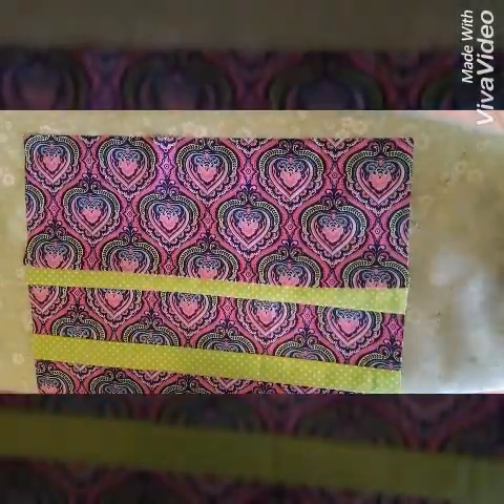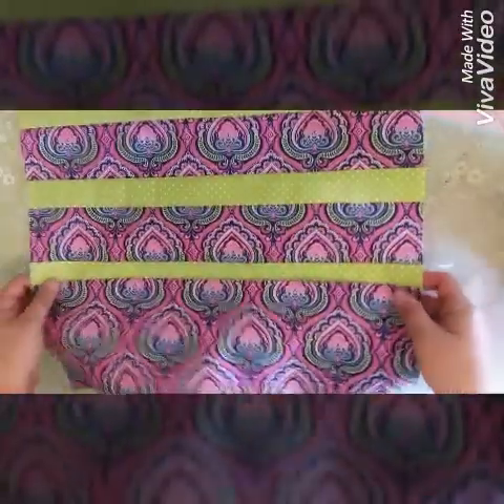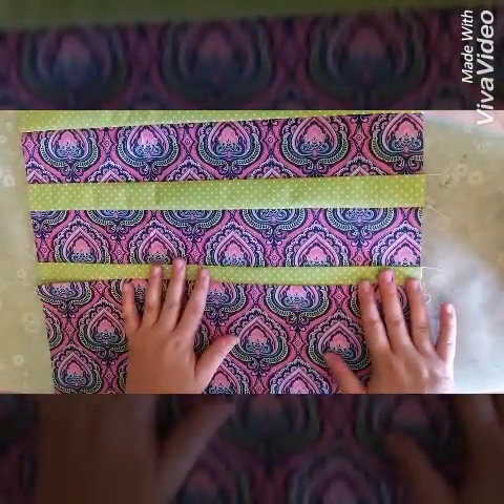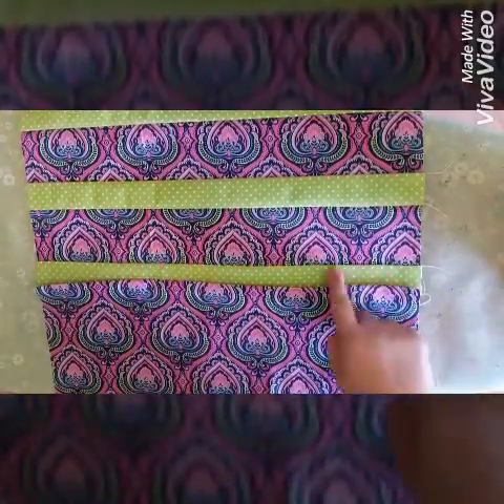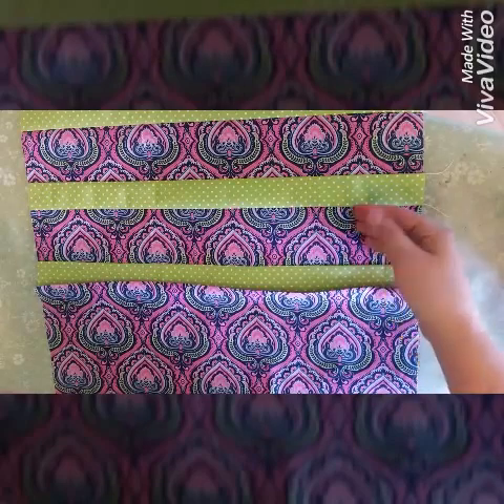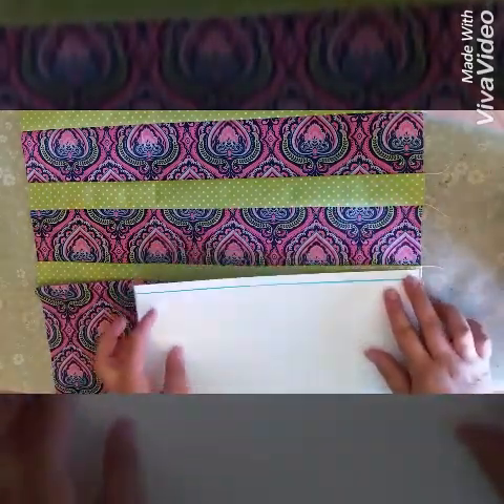Just a final pressing right there. I'm going to rotate my fabric because it's easier for me this way — if you want to work backwards, that's fine too. Then I'm going to do the same exact thing at the bottom of that first accent piece, folding the second main fabric over the accent piece.